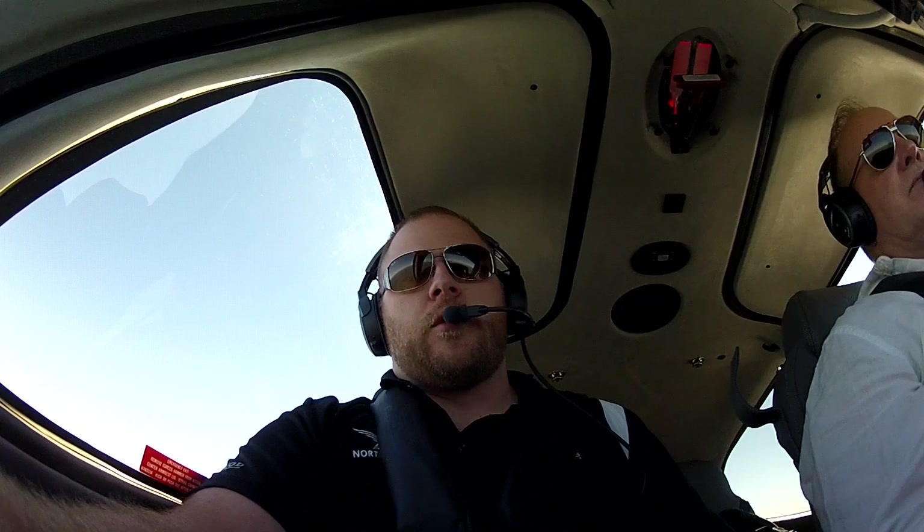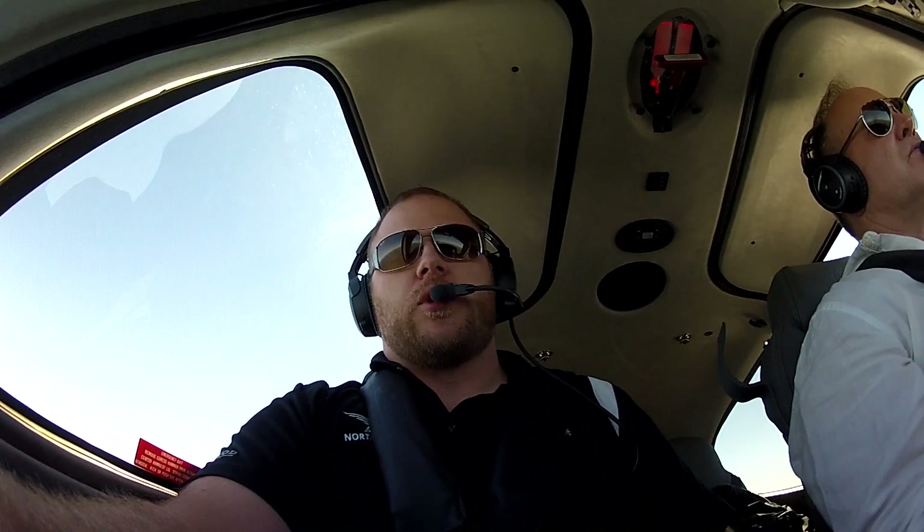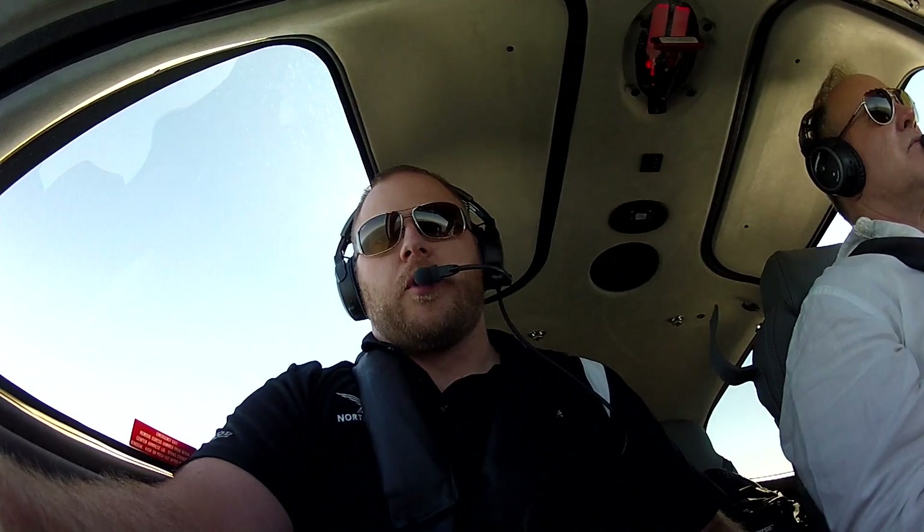Hey guys, Mark from North Star. Today I'm in the brand new 2016 just showing you a couple new features. One of the new features they did with this aircraft is the GMA 350C audio panel. I did another video on the 350 explaining all the ins and outs of that. The big difference with the 350C is now it has Bluetooth capabilities.